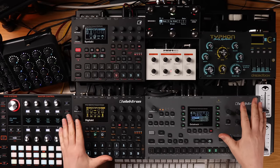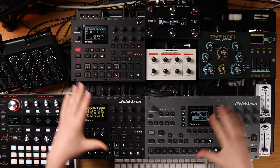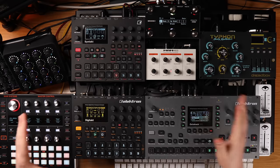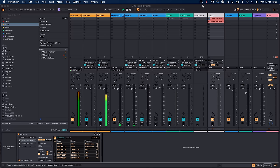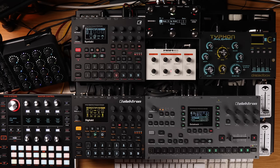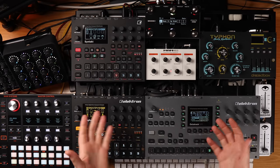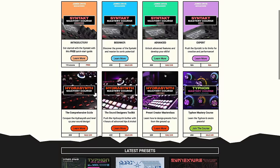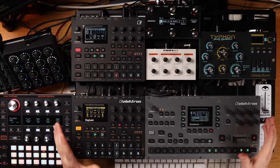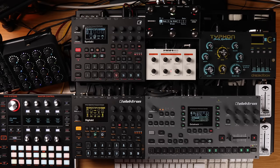Hey everyone. I've been a bit quiet on YouTube because I've been getting ready for my newborn son to arrive in around four to five weeks, and also I've been re-jigging my studio. My live rig has completely changed from a doorless rig into a hybrid setup. I've got some MIDI controllers and Ableton running in the background. I'm going to explain why I went hybrid and show you some cool features we can do with this setup.